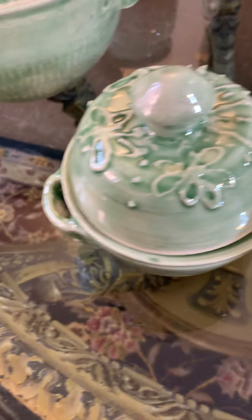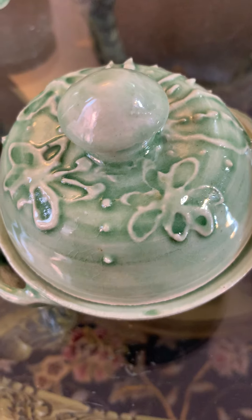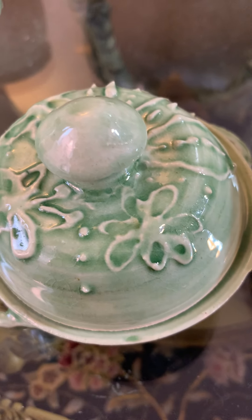This is a little pot and I used slip trailing and glazed it with celadon.